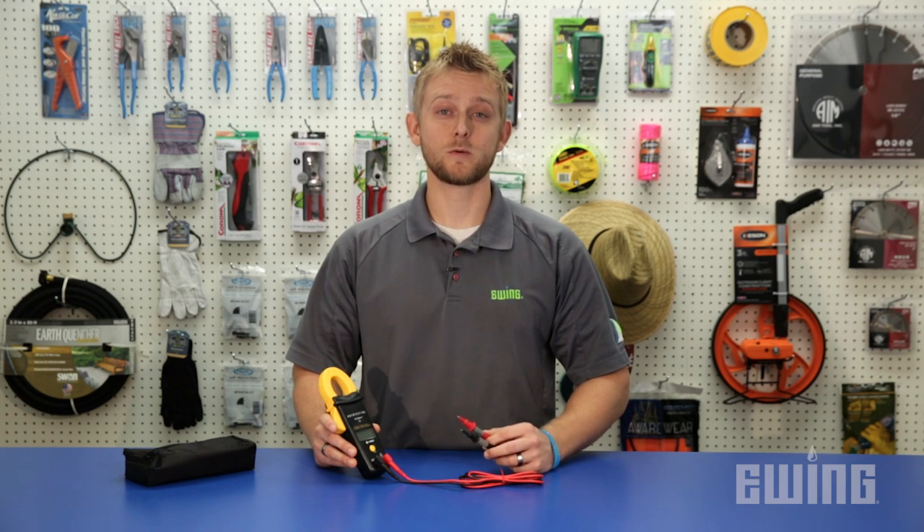For more information on the Armada Pro90 automatic clamp meter, stop by your local Ewing branch or visit us online at ewingirrigation.com.